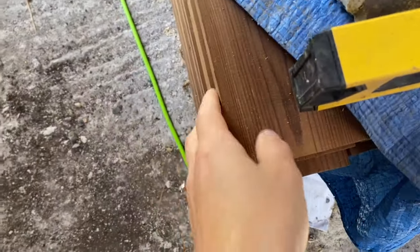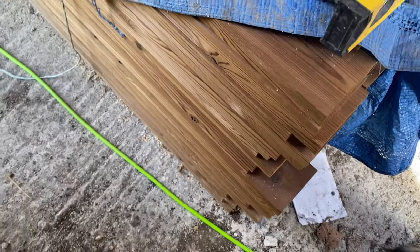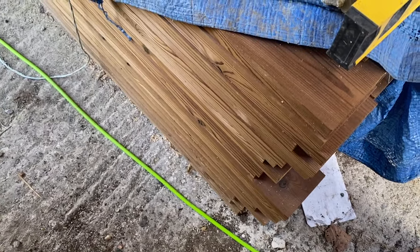And this is the cladding — you can't really see it but it will weather to quite a pale silver colour.